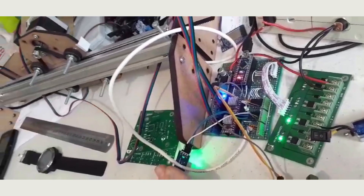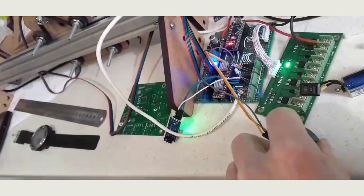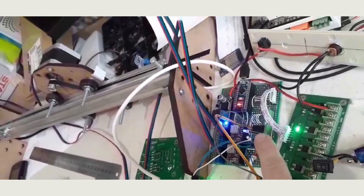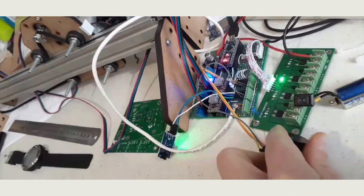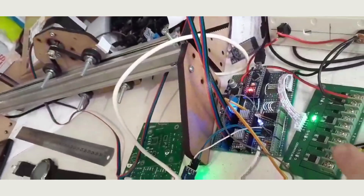Try experimenting for yourself by disabling the driver when the motor is idle, and you will see how much you can improve the motor's temperature regime — and even the driver's temperature — by simply activating one of these inputs. After all, it is often the case that they heat up more when the motor is idle than when it is in motion. We would be very grateful for your support, and we will see you again soon.